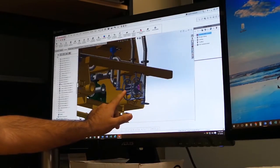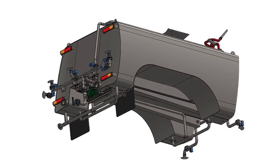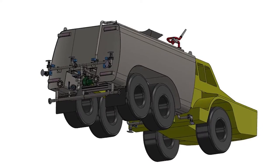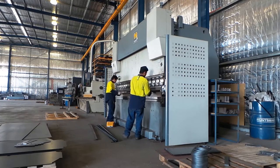Every detail was designed to suit the chassis and the specific requirements of the client. It was simulated to establish stress points and engineered to ensure the tank could perform in the harshest of environments.